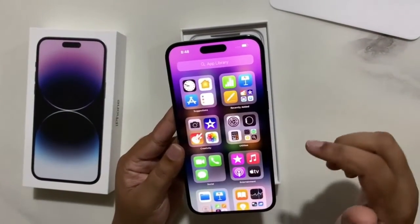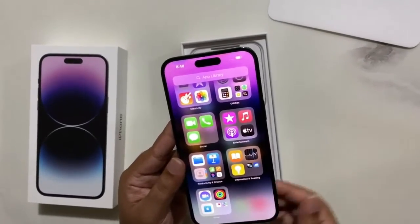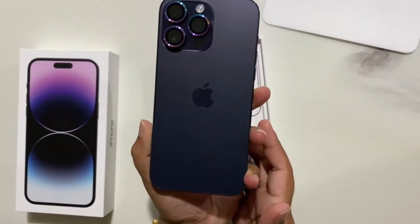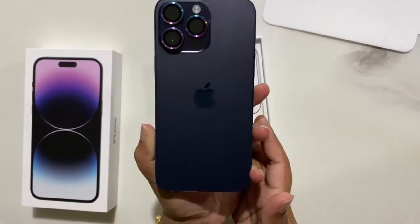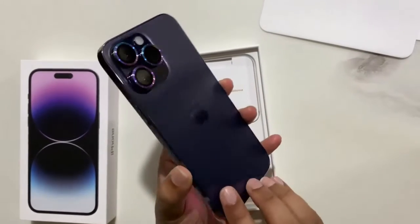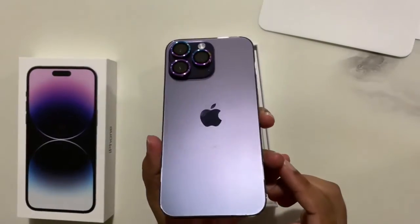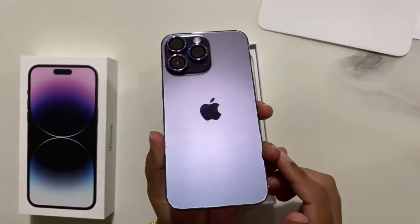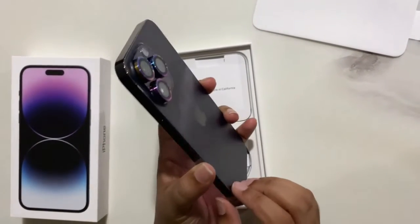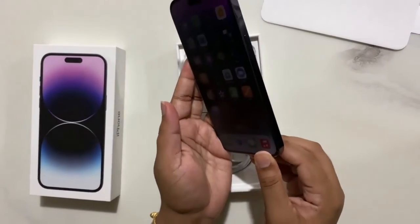There is an additional function which is Always On Display — I think that's what we were having on iPhone 13 Pro Max, so we're gonna get the same feature in this iPhone 14 Pro Max. And look at the back of the iPhone 14 Pro Max — it's purple! It's a purple color, it looks very nice. This is the only iPhone having this color, not iPhone 13 or iPhone 12, only the iPhone 14 Pro Max.